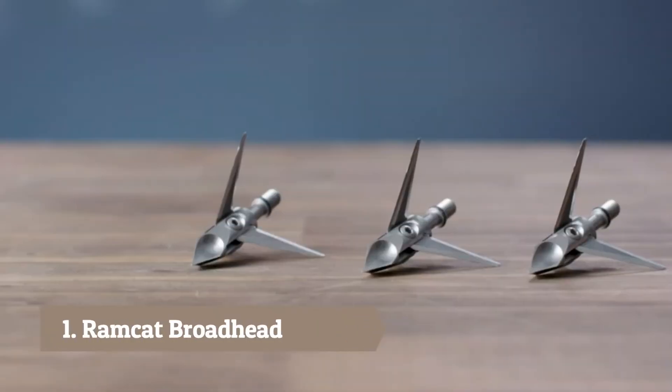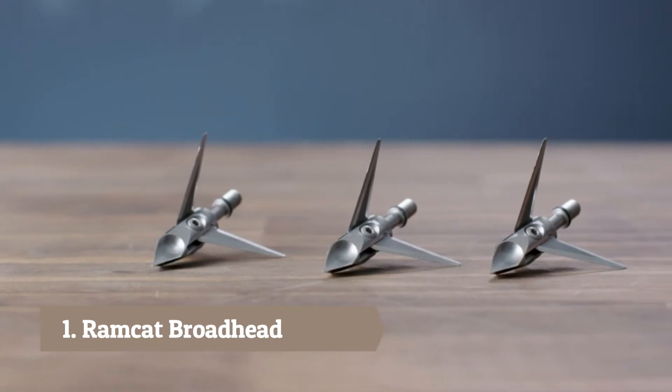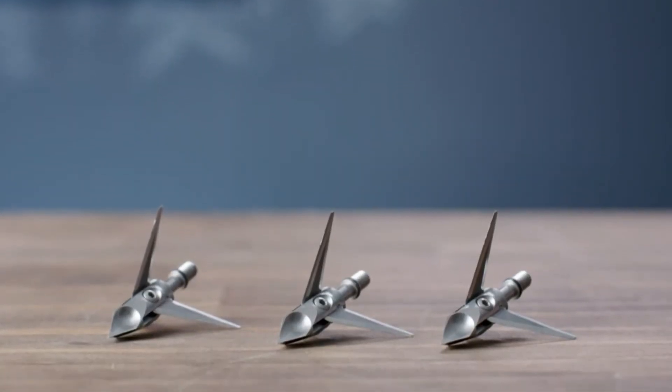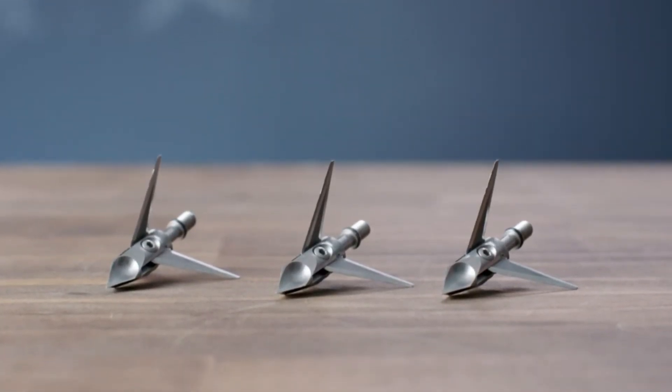This is the Hydroshock by Ramcat Broadheads, and this is why you need this head. This broadhead is designed to fly exactly like a field point, so that means less time tuning and more time in the woods. The concave scoop allows body mass to be displaced over and around the broadhead, so you have increased entrance and exit wounds.